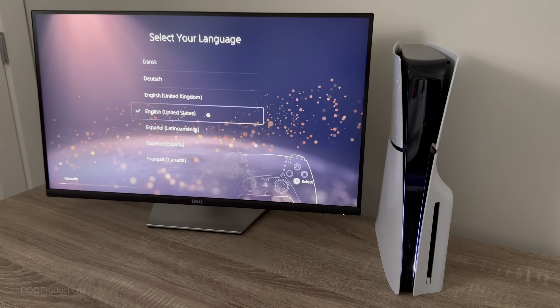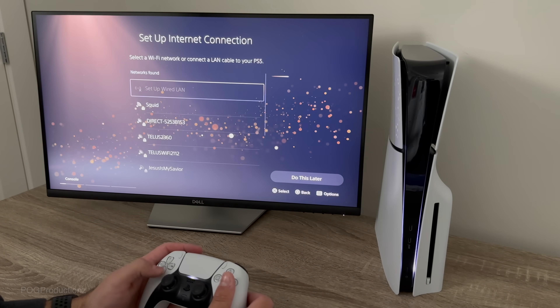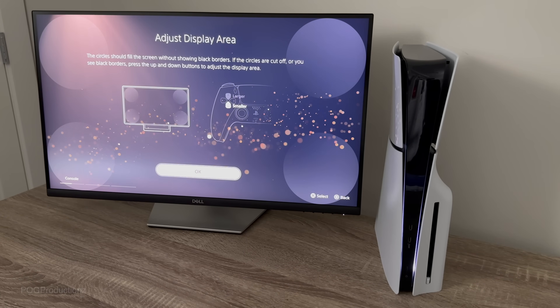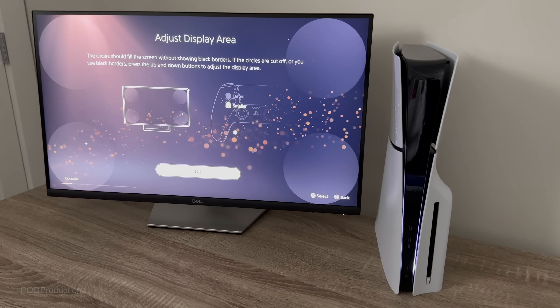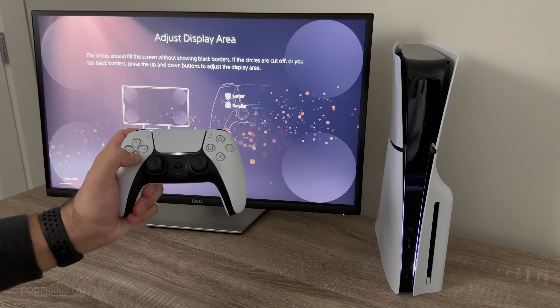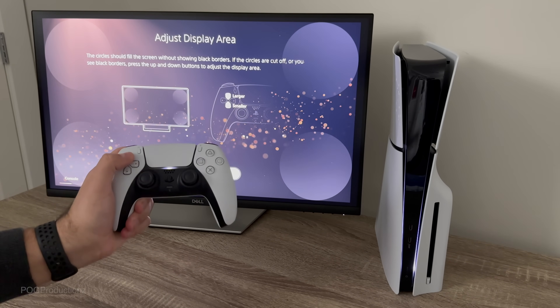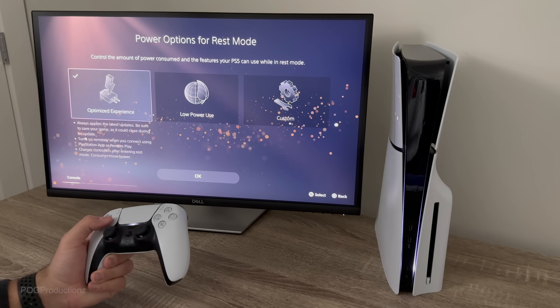Select your language — we're going to go with English. Then we connect to my Wi-Fi network, typing the password. After typing it in, we hit OK, and then it brought us to 'Adjust Display Area.' Let's go ahead and do that — using up and down we can set up our display area. I'll leave it about right there and hit OK.